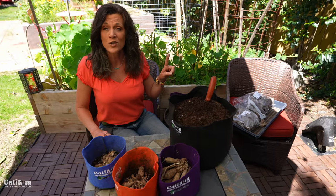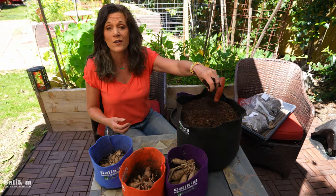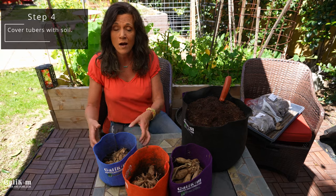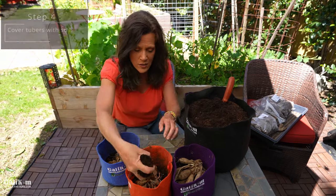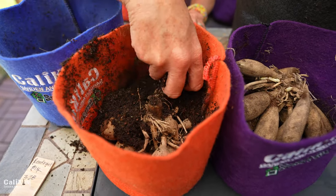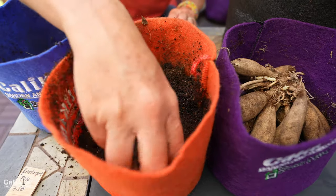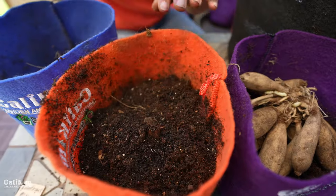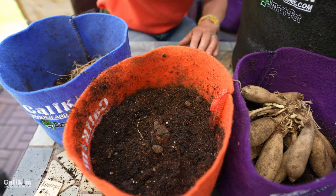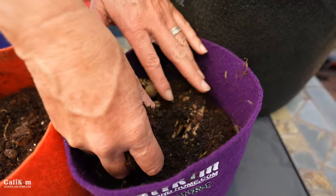So we've got step one — our containers — and step two — our soil, which I pre-moistened so the dahlias have a little bit of moisture to start with. Step three is to plant the dahlias, and step four is to cover them with soil. I'm not going to fill the container all the way up; I'm just barely going to cover the tubers with a couple of handfuls of soil. The reason is that dahlia tubers are very susceptible to rotting if the soil is too moist. By just barely covering them, you can see when new growth starts to emerge, and you don't need to water again until you see those new seedlings sprout.